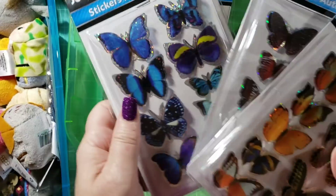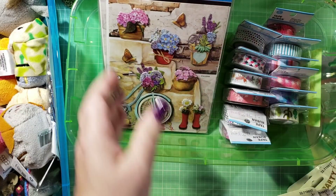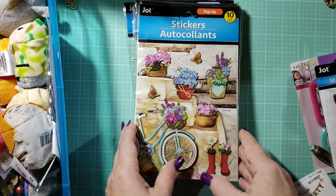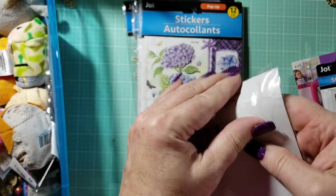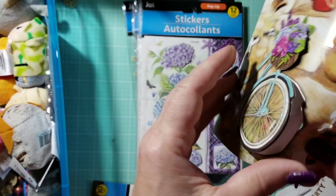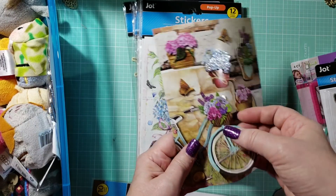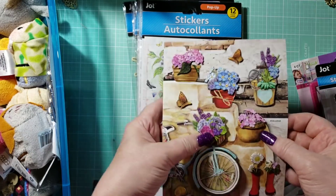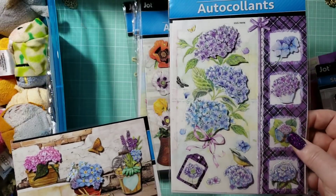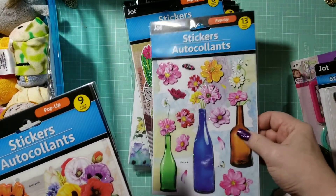We also have the Sticker Butterfly Collection. And we have stickers — I wanted to show you this one with the bicycle and how that works. The entire bicycle is a sticker, so this is a 3D sticker. It says two layers, and the whole bicycle comes up off of here, including the basket with the flowers — how cute is that? All the flowers have stickles on them. I love this one. They usually don't have very many of those because everybody goes crazy over the lilac ones and the bicycle ones.